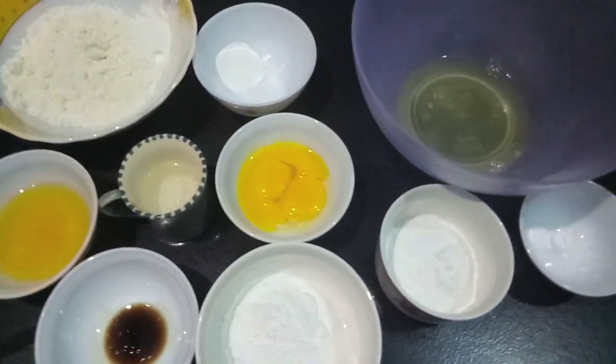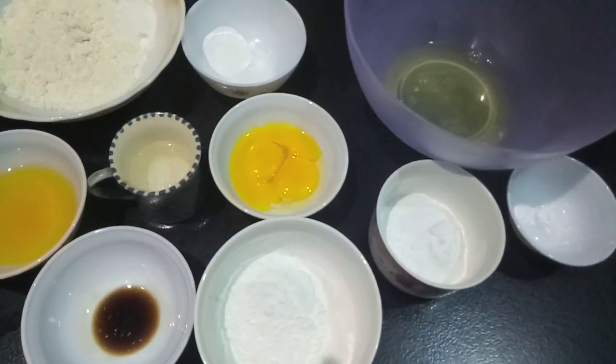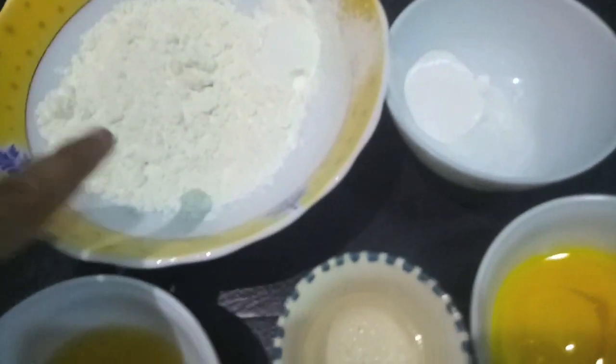Hello and welcome to my channel, Shifa's Kitchen. Today I am going to show you how to make vanilla sponge cake. Let's start.